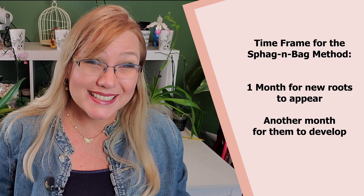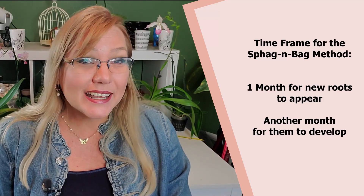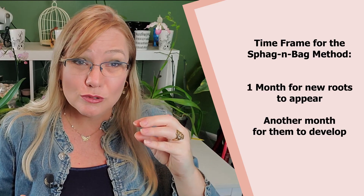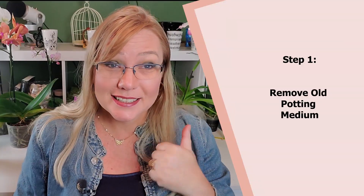How long will this method take? Orchid care is slow. It's going to take about a month to see a beginning-level new root, and then a second month to actually grow that root. So you're aiming at two months to get a new root to grow. Here are the steps.